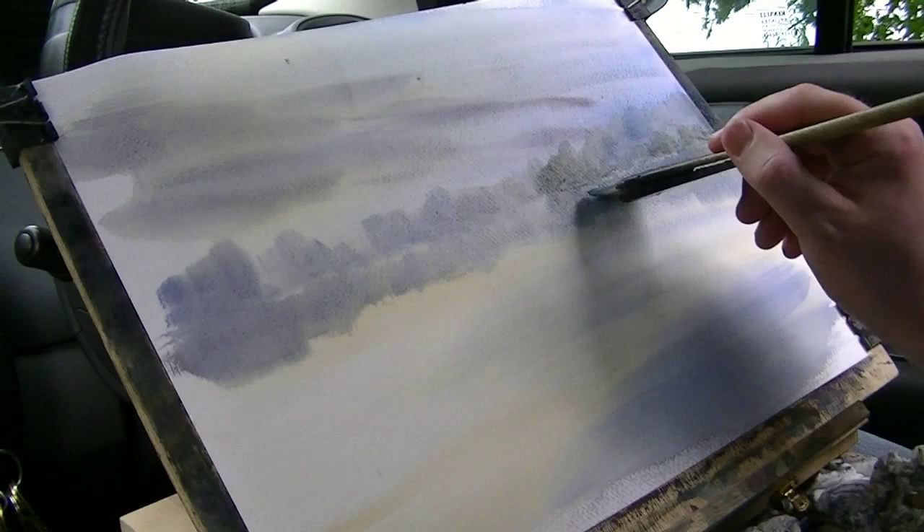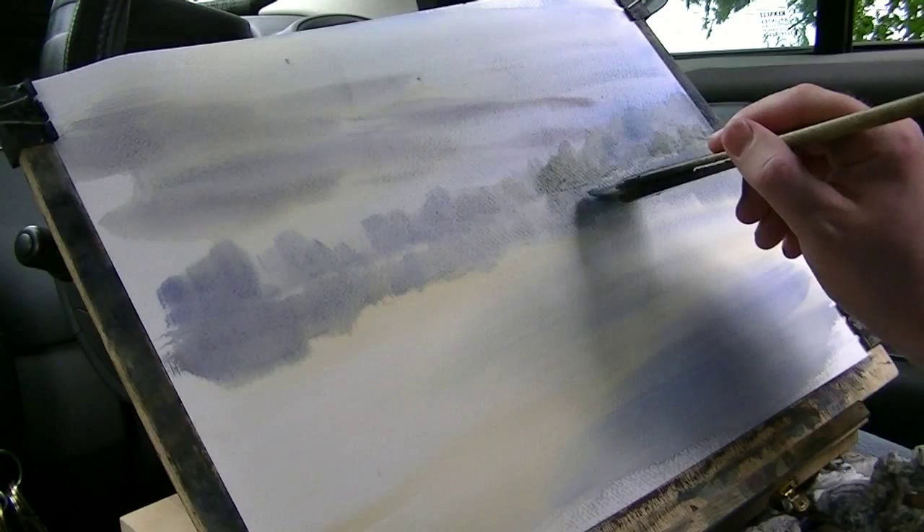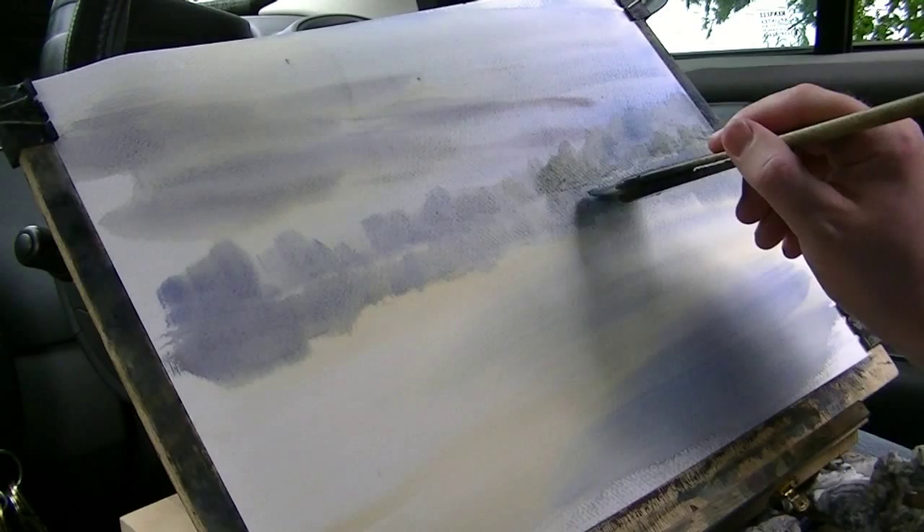So that's those in. Next I want to put in this left-hand big tree over here on the left. So I'm going to go up.